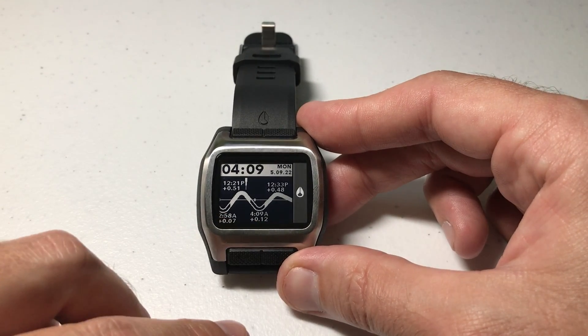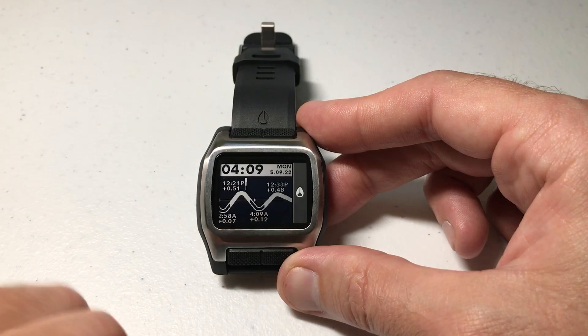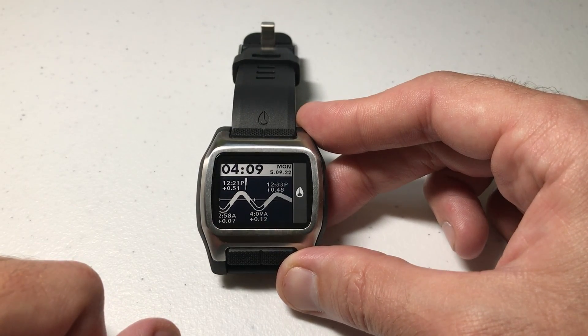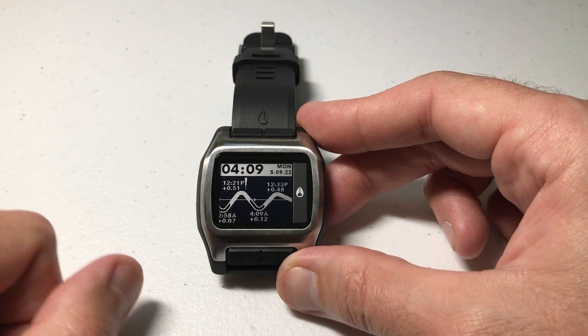So let's go ahead. The first thing you have to do is you have to be in your tide screen. I'm already in my tide screen. It doesn't matter whether you're in T1 or T2 — you can change this in either one of them and it will make the change globally.